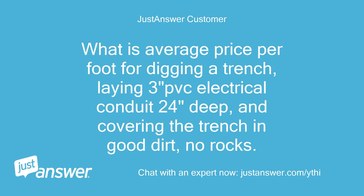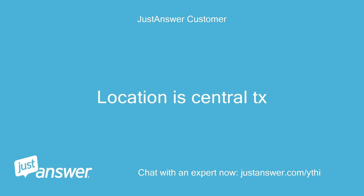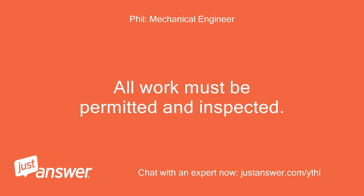What is the average price per foot for digging a trench, laying 3-inch PVC electrical conduit 24 inches deep, and covering the trench in good dirt with no rocks? Location is Central TX. All work must be permitted and inspected.